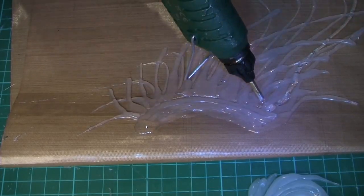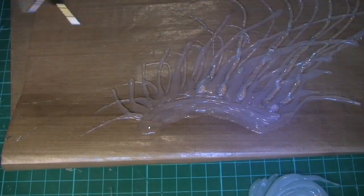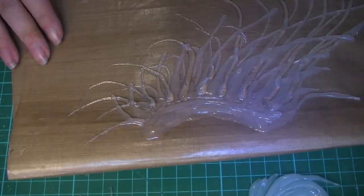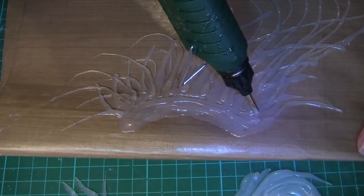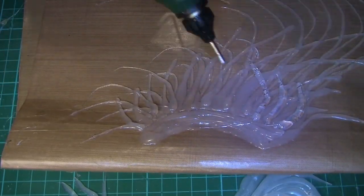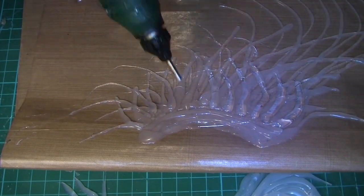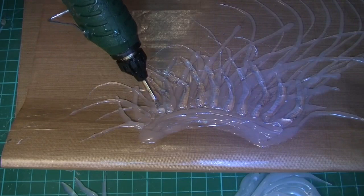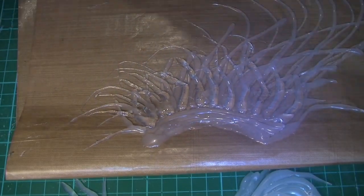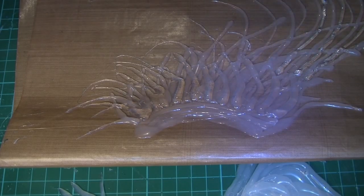As you can imagine I use quite a lot of glue stick on this and burnt my fingers about a bajillion times. You just keep layering up until you're happy with how it looks.